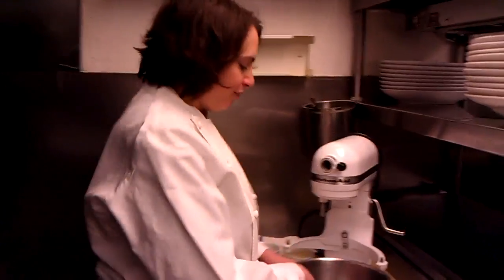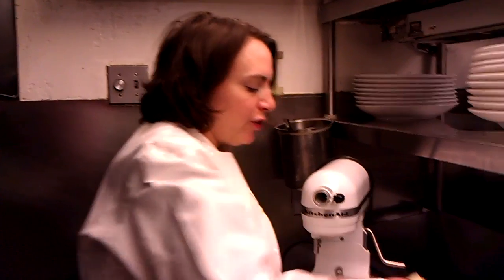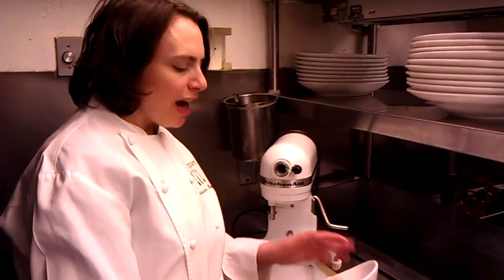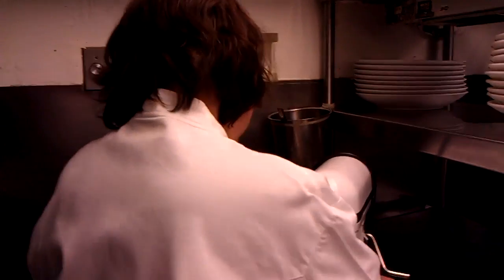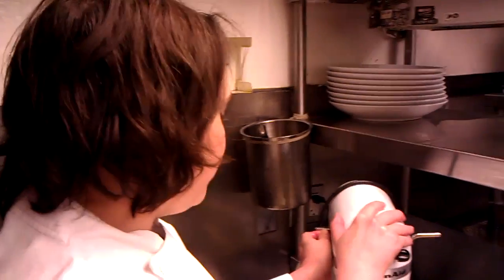So let's get started. The first thing we're going to do is make a chocolate chip cookie dough. First thing is about 8 ounces of butter, and I'm going to put in the sugar. I have a cup of dark brown sugar and half a cup of white sugar. I'm going to cream that in the mixer, or just lightly cream it really. I'm just going to let the paddle go around a few times on this one.